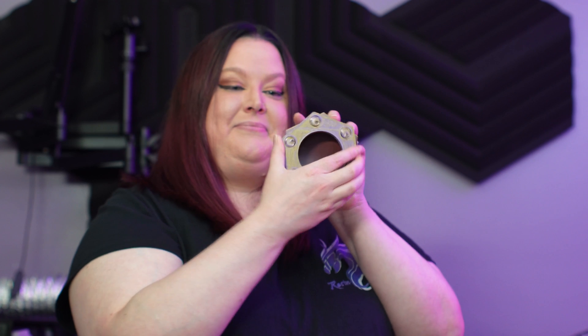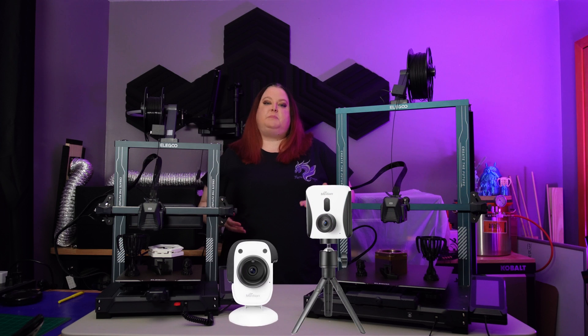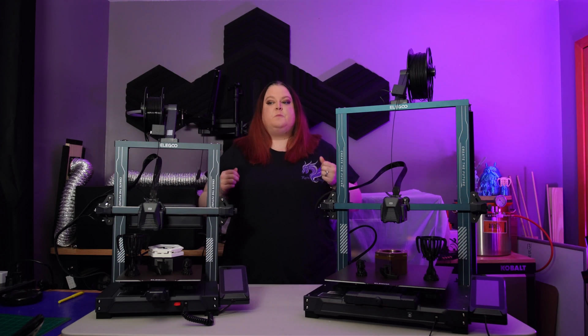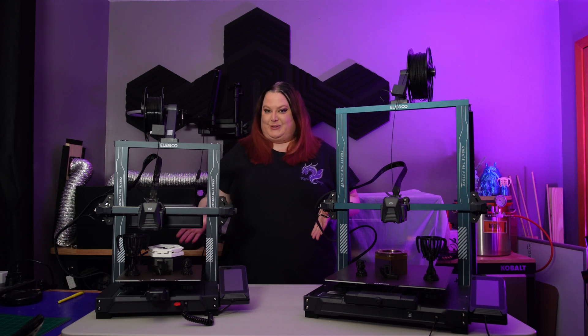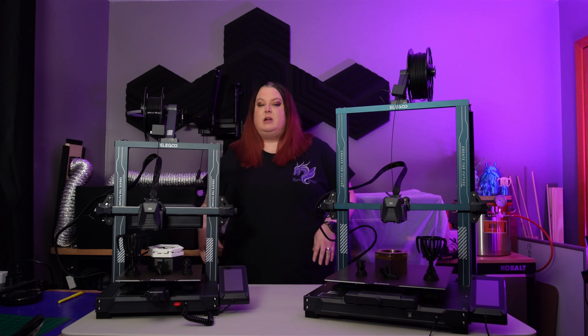In a previous video I mentioned the Minchin Beagle Cam, which I love to use for time lapses. After receiving the Neptune 4 Pro, I realized that the Minchin Beagle Camera just isn't compatible with Klipper. I reached out to Minchin and as of August 27th, 2023, they say they're still working on that compatibility. So if you want to do time lapses on the Neptune 4 or Neptune 4 Pro, you'll need to find an alternative to the Minchin Beagle Cam.